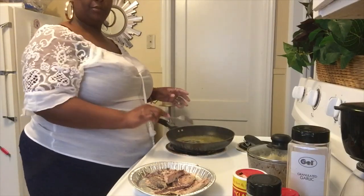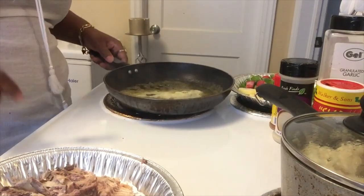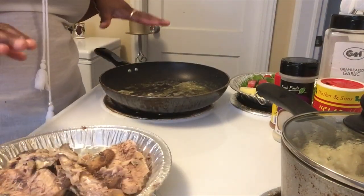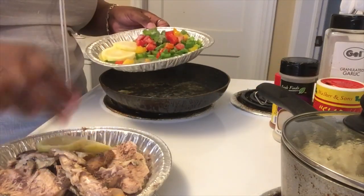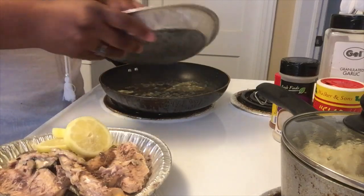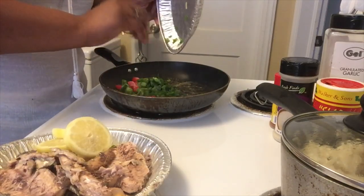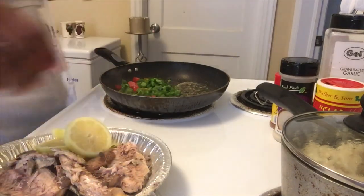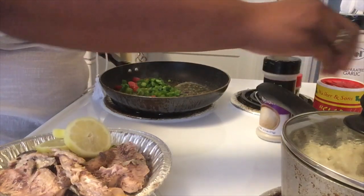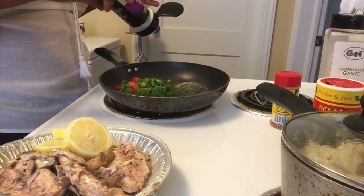I've melted my butter down — you can see the butter in the pan. Before we put the salmon in, we're going to add the bell peppers and onions to the pan and sweat those down a little bit. We're also going to add our seasonings to warm them up and get them a little toasty.